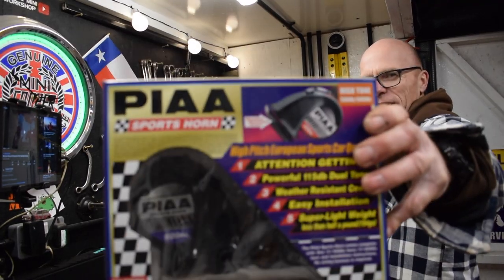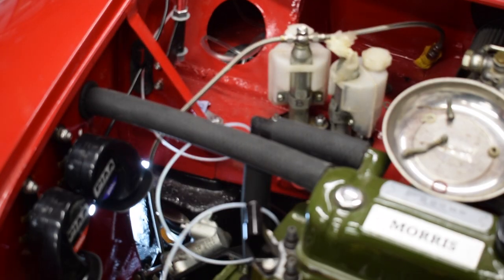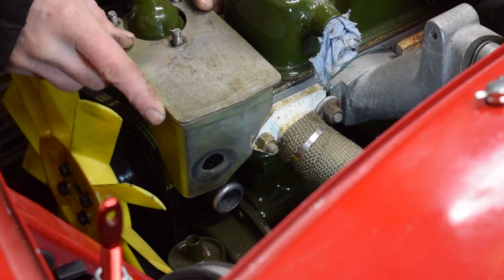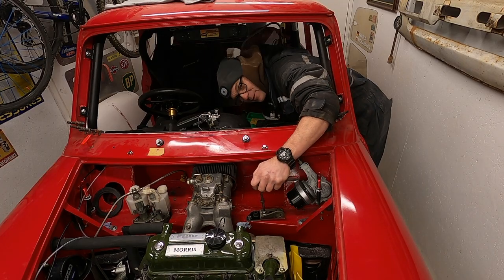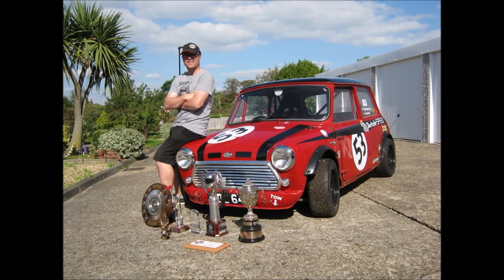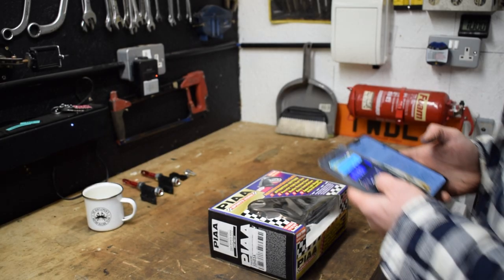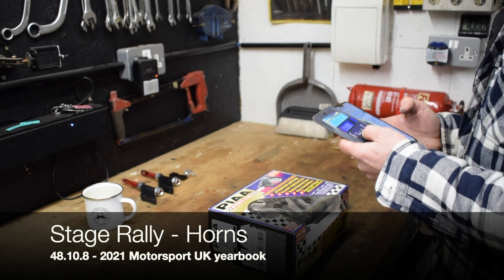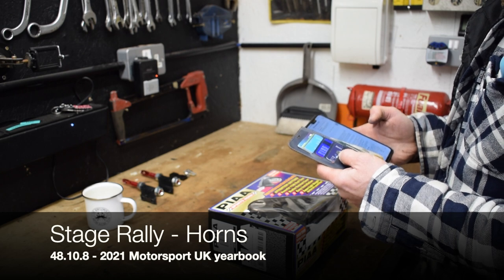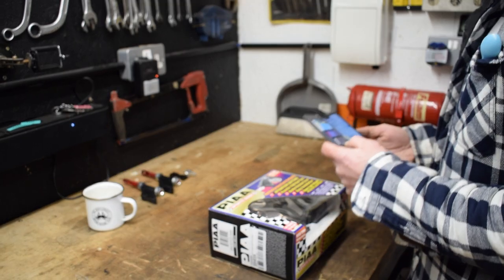Oh yeah, I'm feeling horny - I knew there was a reason why I hadn't fitted the windscreen yet. The blue book says under rule 48.10.8, the car must be equipped with high-intensity horns that can be operated by the driver and co-driver.